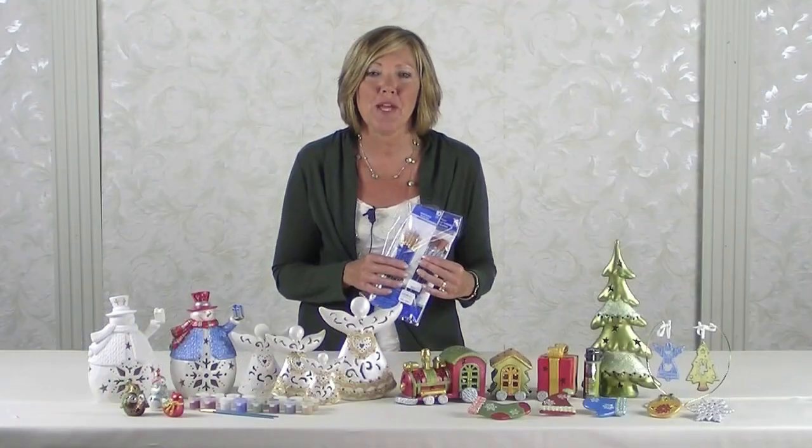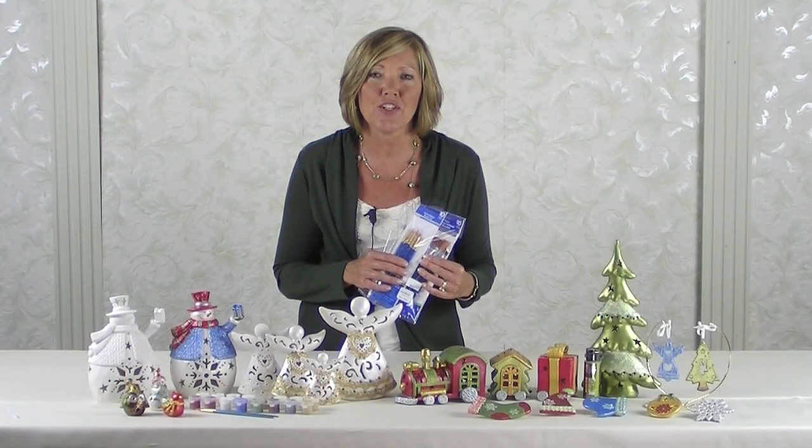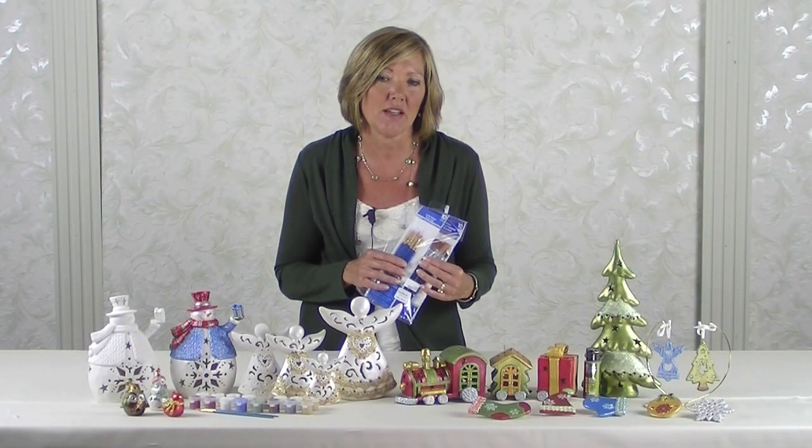If you don't have brushes, you may want to consider purchasing our budget-friendly 20-piece brush set. Many of the items are beautiful just as they are with their porcelain-like finish — you don't even need to paint them.